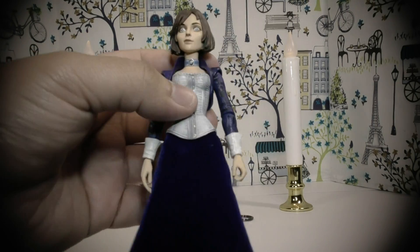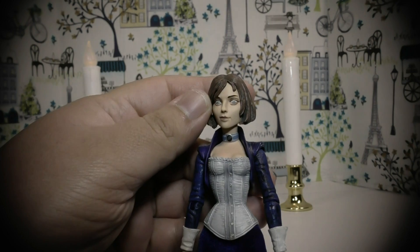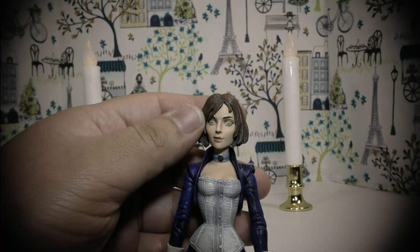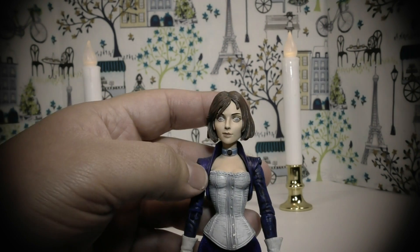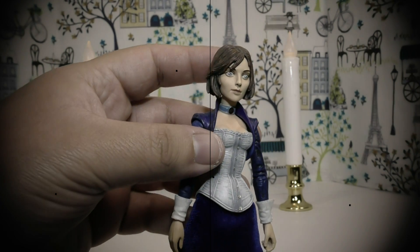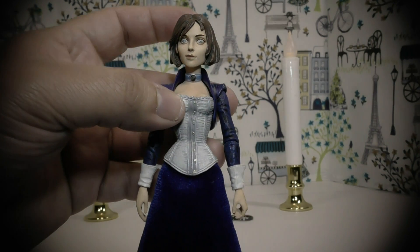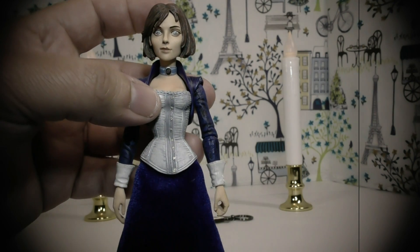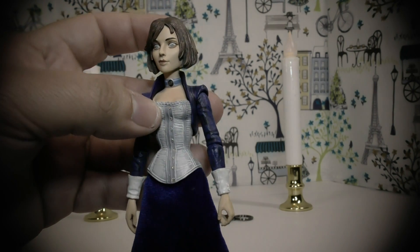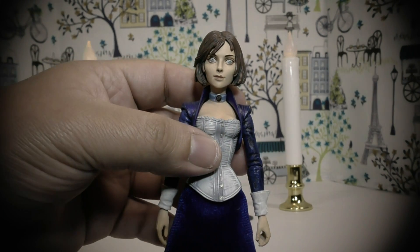I might add some detailing on her corset and see if I can do something about her eyes — make them a little darker to match her dress. I'll see what I can do or find somebody who can help me. I might do an updated video on Elizabeth to see what happens.